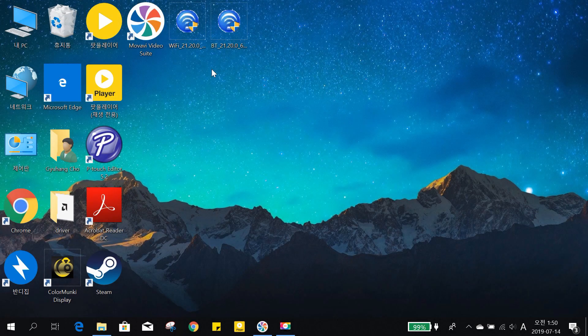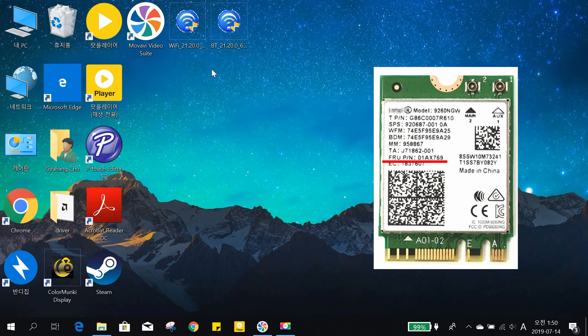So that's all for this episode. I'll leave my Wi-Fi card specifications in the description below for your reference. If you are planning to buy a Wi-Fi card for your Lenovo S340, you must check the FRU product number marked on the Wi-Fi card before you buy. I used the AC9260 card with FRU product number 01AX769. If you buy the same model it's likely to work with the S340, but if it's different, I cannot guarantee.